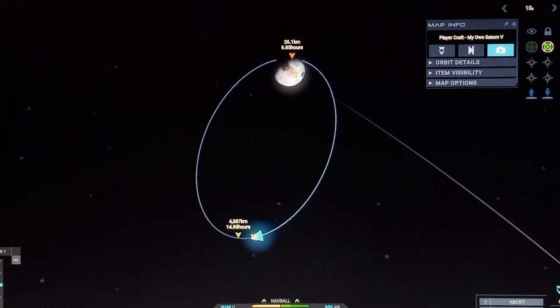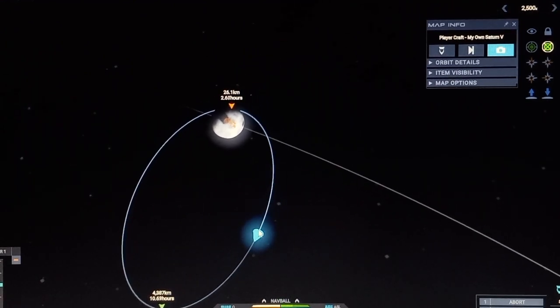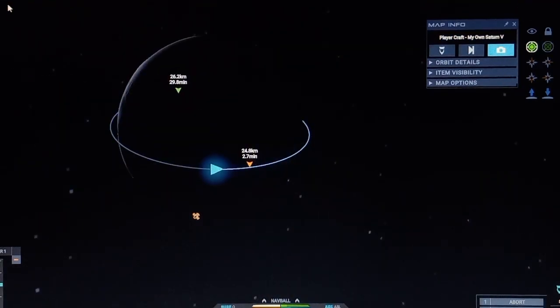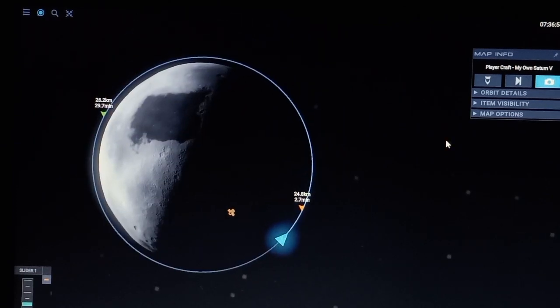We're going to bring that apoapsis down to make it into a low circular lunar orbit. Okay, there we go — that's a perfect low lunar orbit.